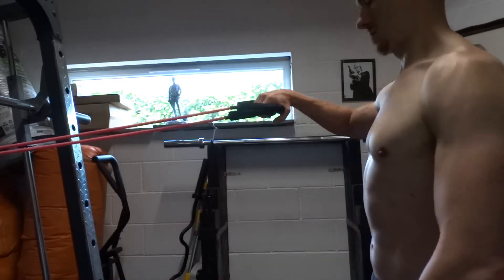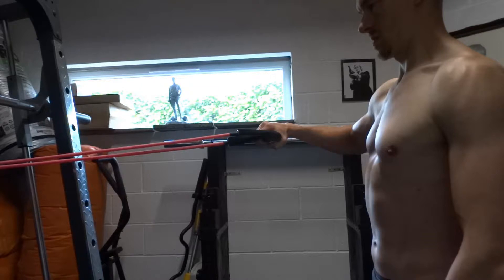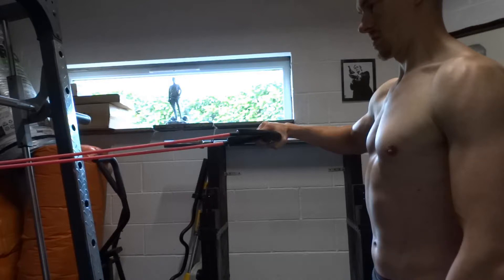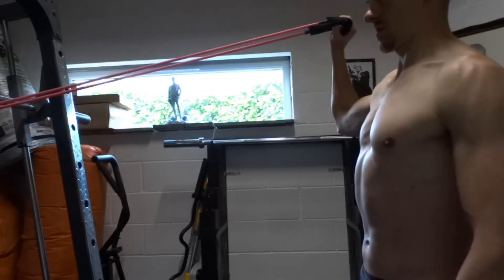Attach one end of an exercise band to a fixed point in front of the opposite arm that you'll be exercising, at shoulder height. Take hold of the other end with the hand you will be exercising. Standing in a good posture with your elbow bent to 90 degrees, your upper arm should be 90 degrees from your body but in the scapular plane, called scaption. This is slightly in front of your body. Start with the band tension being taken up with your hand pointing at the band anchor point.